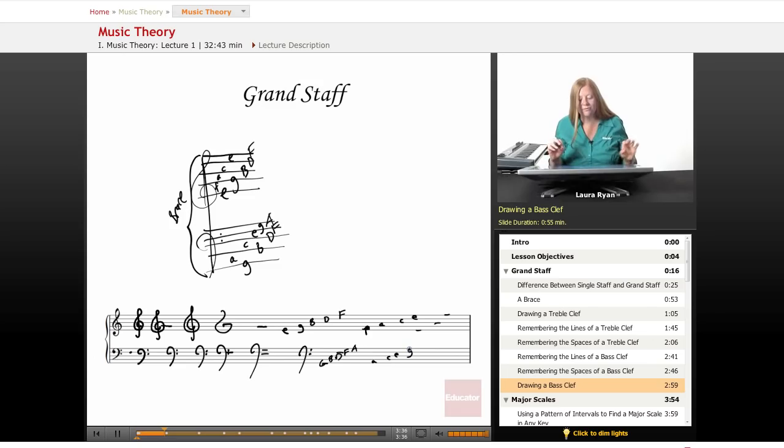Like treble clef, when you're reading in bass clef, it will take a while to get used to it. In theory, you'll often be looking at the grand staff, which is what pianists look at when they play piano. As a theory student, it's pretty standard to look at the grand staff for every lesson.